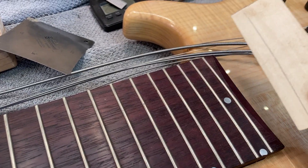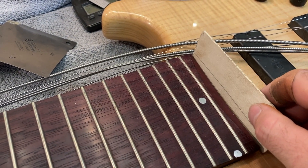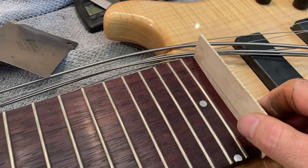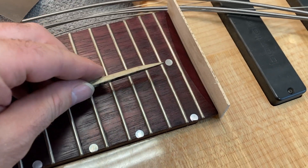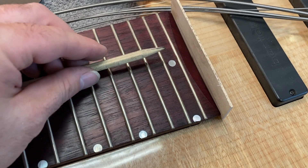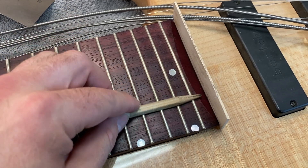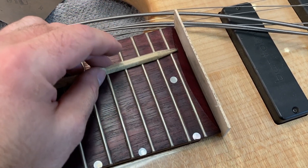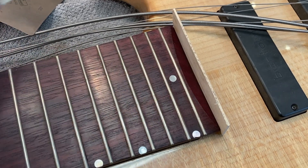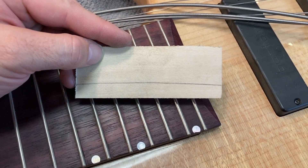My solution is that I have a lot of this basswood scrap, and I have this pencil that I flattened on one side. Basically what I do is I hold this piece of wood up here and go ahead and draw a line on it with the pencil laying right on the fret. And that will give me a perfect reproduction of what the radius of this instrument looks like.